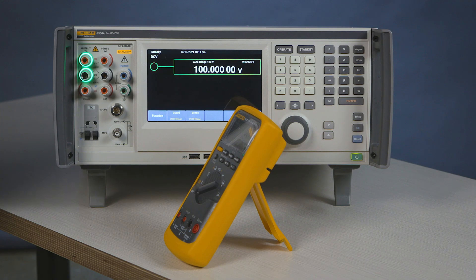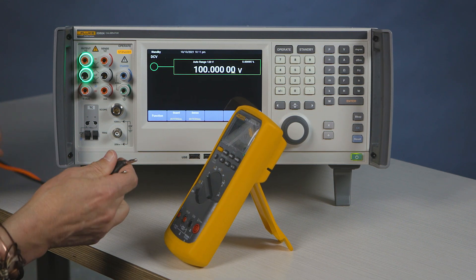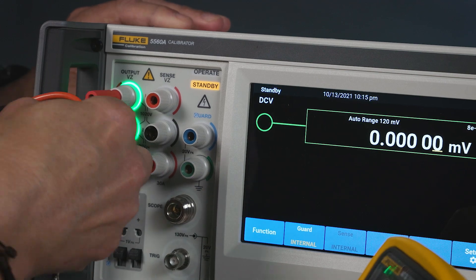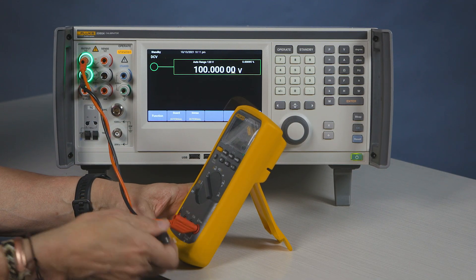Hi, I'm Bill with Fluke Calibration. I am going to show you how to calibrate DC voltage on a digital voltmeter. In this section we're going to calibrate the DC voltage on this digital DMM. We select the appropriate range. I'm using standard leads in this. I'm connecting it now to the DMM.